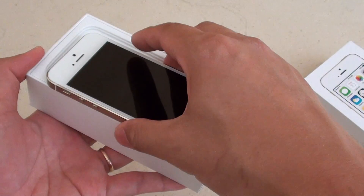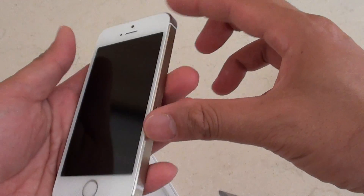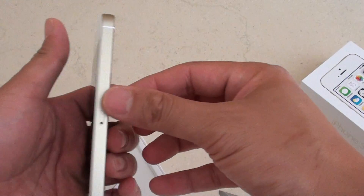This is a gold edition, so it's got a gold line running around the edge of the phone. You get an iPhone 5S out of the box.